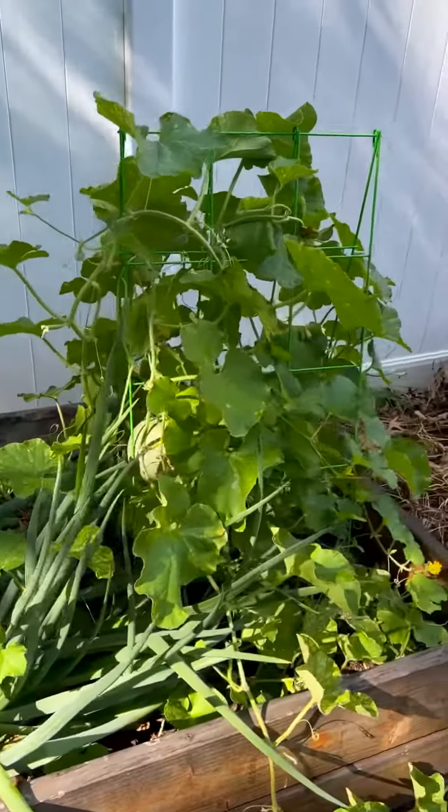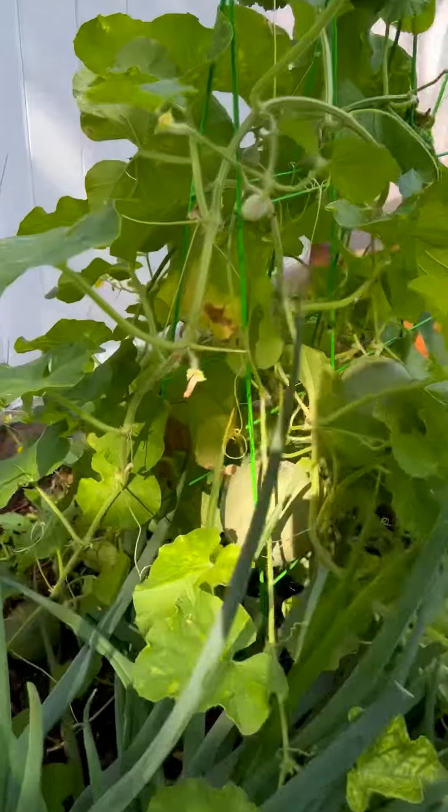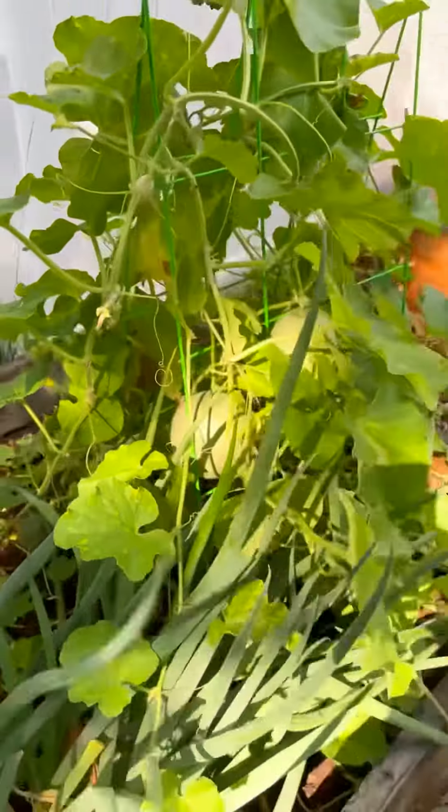For reference, this is what my small space garden looks like. Didn't do a whole lot, just making sure that it has lots of sun and water.